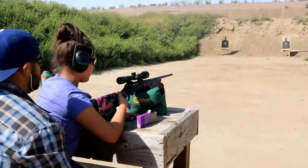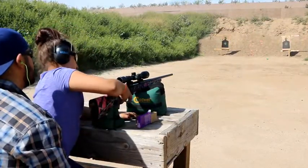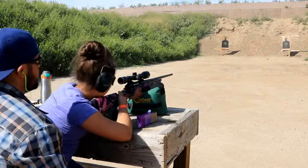Finger off the trigger. Safety on. There you go. Just try to get your target up.